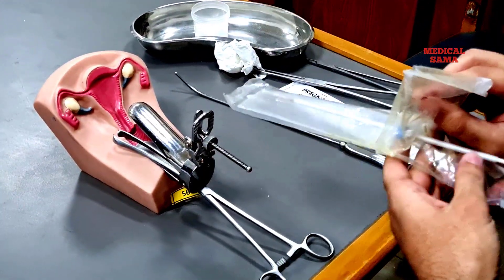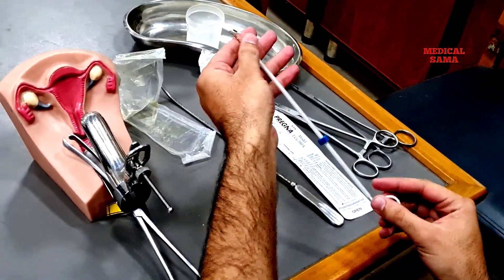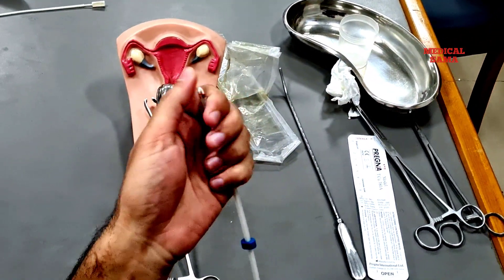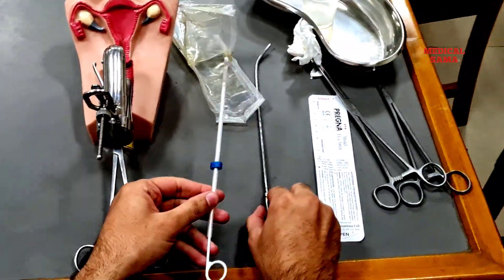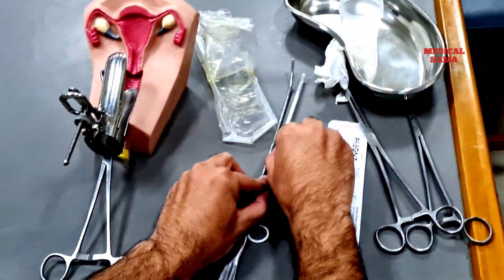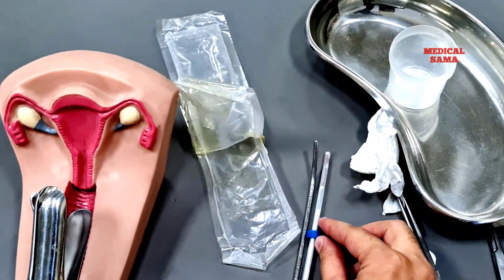Now first we open the IUCD, remove the IUCD, and with the help of sterile gloves, load your IUCD. You should place the blue flange on the sheath at the proper length as measured with the sound — in this case, 7 centimeters.